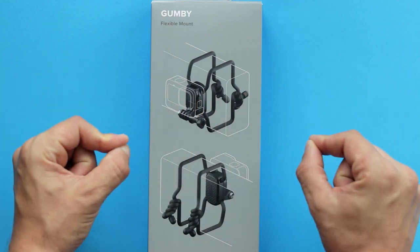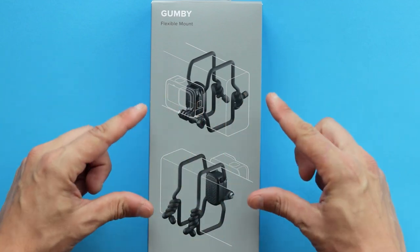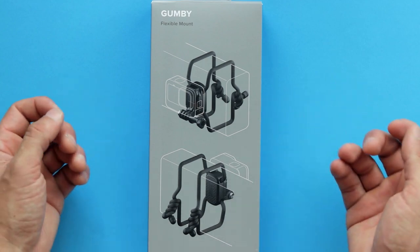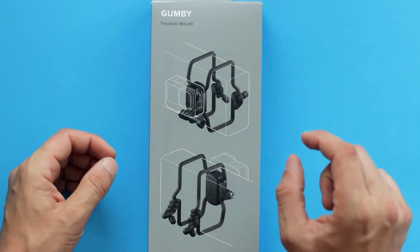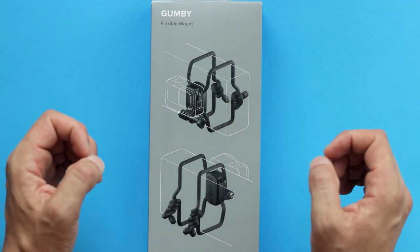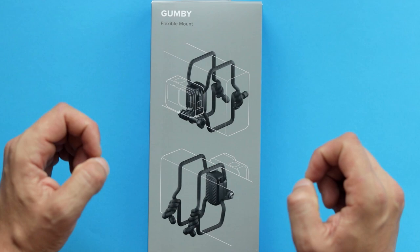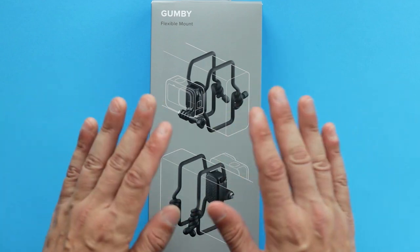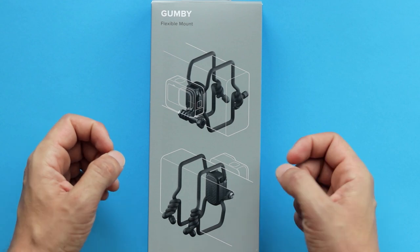Hello everyone, and in today's video let's take a closer look at an official accessory from GoPro called Gumby — a flexible mount that can help you get the shot in places where all the other accessories failed. If you are looking for some unique universal mount that can be attached almost anywhere, Gumby might be something for you.